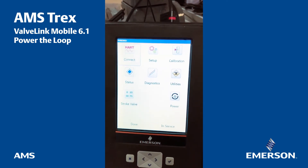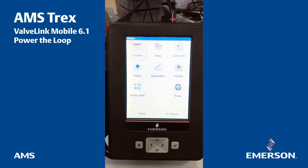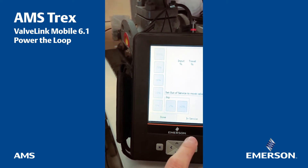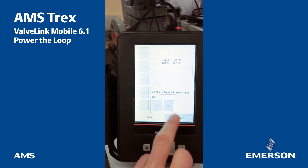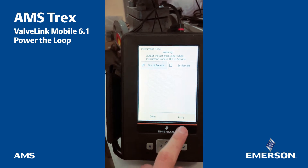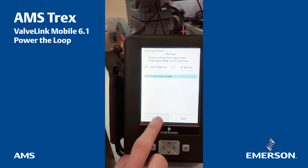Now if I want to perform any maintenance activities — for example, stroke the valve — I will have to move the valve out of service for safety reasons. We can apply — done.